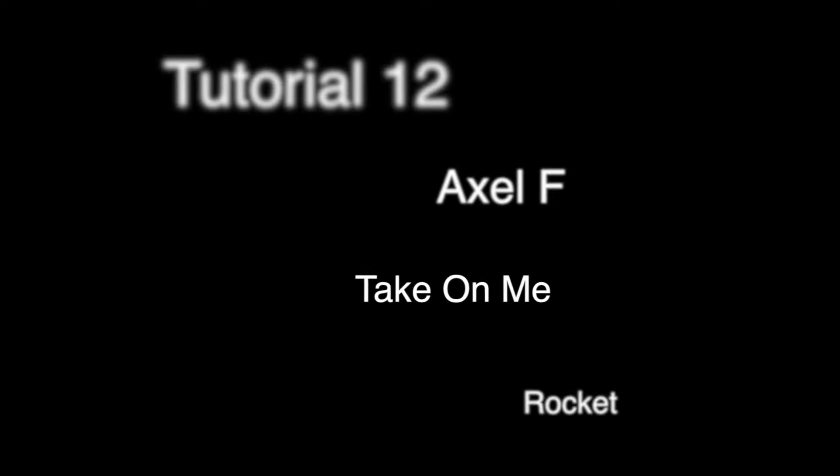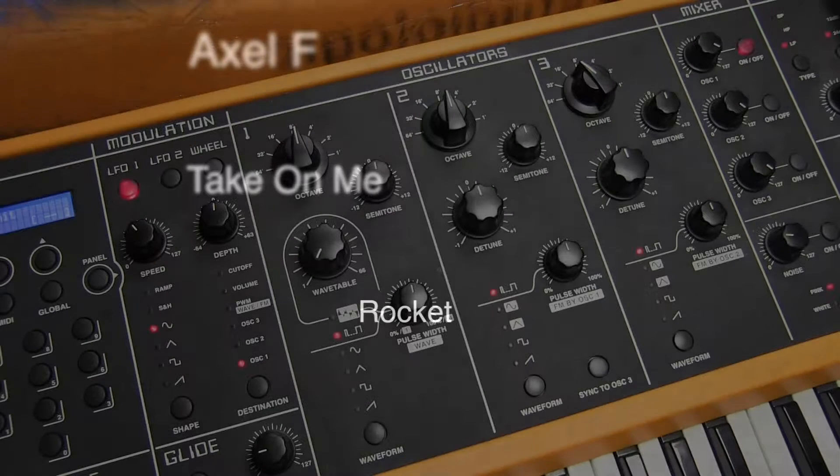Welcome to tutorial number 12, where we're going to be looking at three classic synth riffs on the StudioLogic Sledge. We're going to be looking at Axel F by Harold Faltermeyer, Take On Me, and Rocket, which is the Herbie Hancock classic.